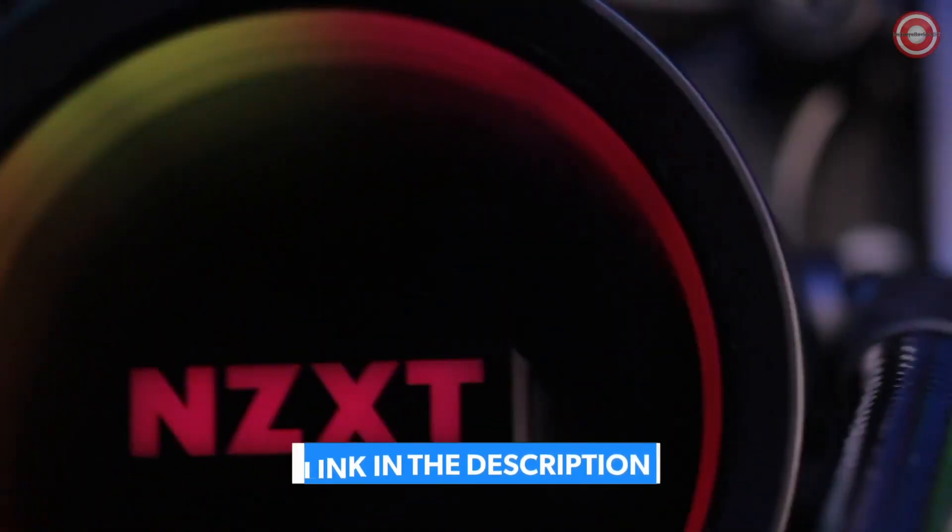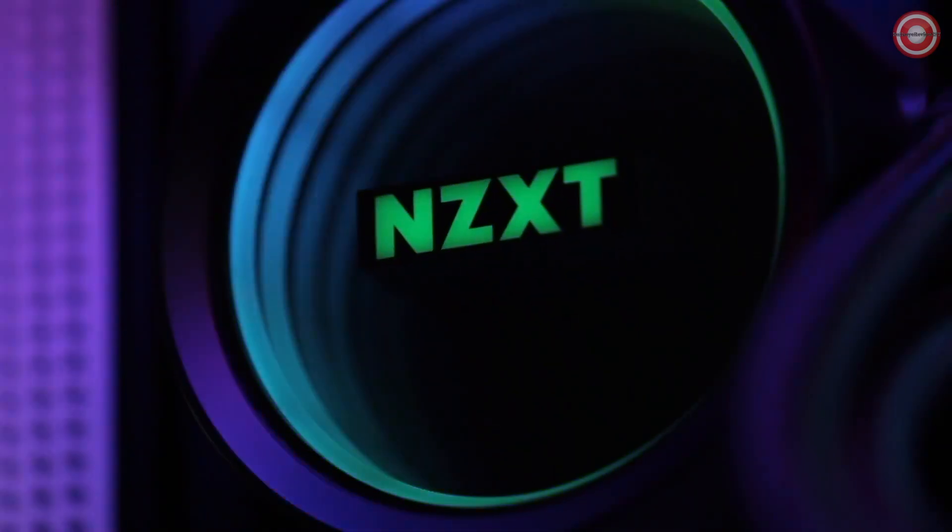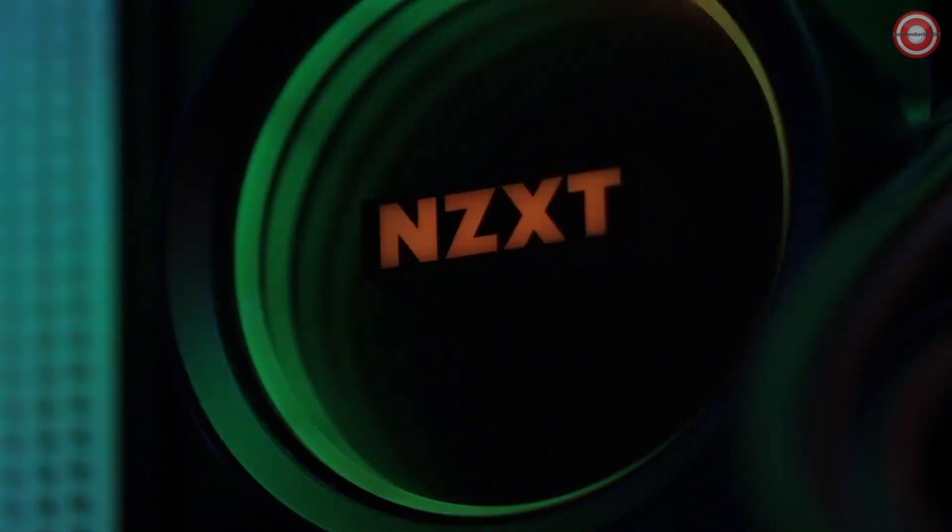With a redesigned cap and larger infinity mirror ring LED, the new Kraken X delivers an amazing experience in RGB liquid cooling, backed by a six-year warranty.